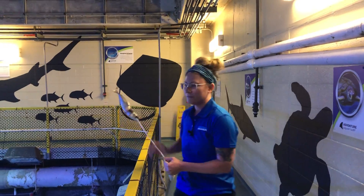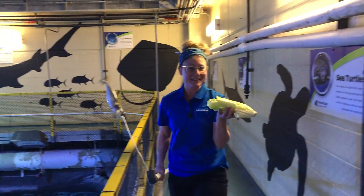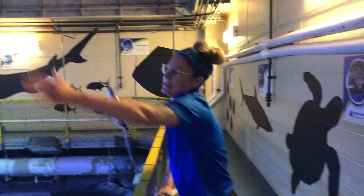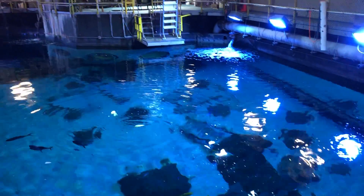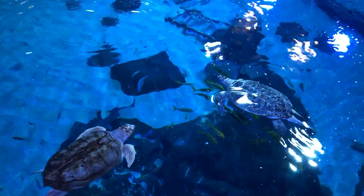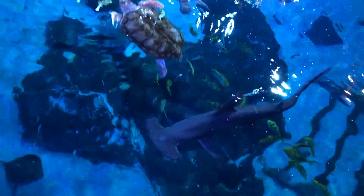All right, here we go — but first, this salad isn't for the hammerhead, it's for our sea turtles. Our sea turtles tend to get in the way because they know we've got the good stuff. So we're tossing the sea turtles some romaine and some bok choy. Now that they've got that attention, our hammerhead is ready to go.